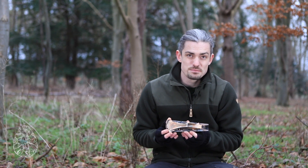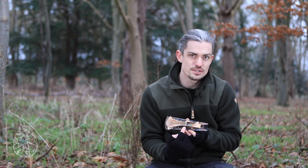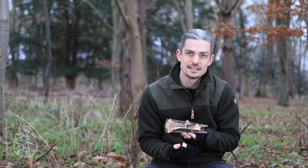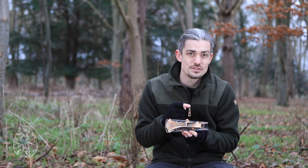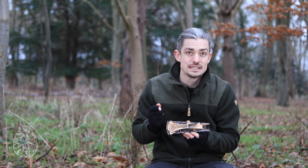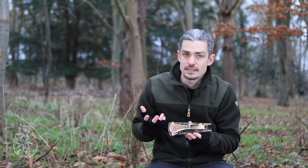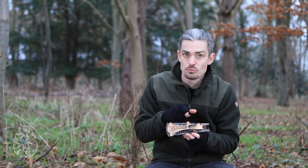Pallstave axes have specific features that set them apart from other kinds of axes. The first is this stopper ridge just above my finger here, which stops the axe head being forced back into the wooden handle as it's being used. Otherwise the axe head could force its way back and split the handle, so that stopper bar prevents that, acting like a wedge.